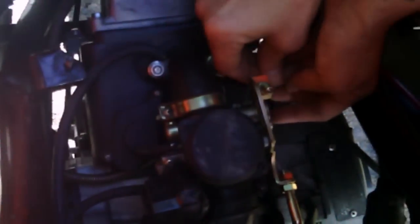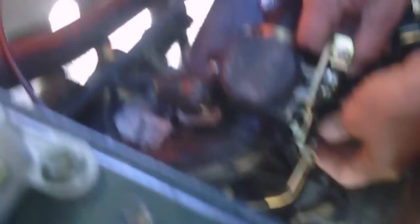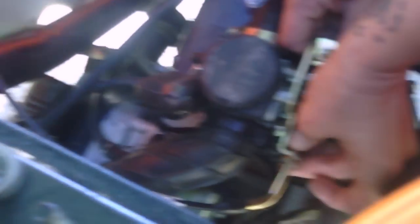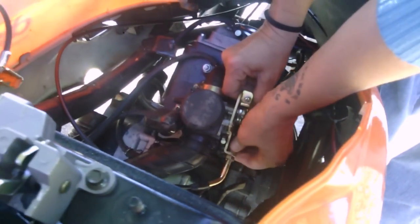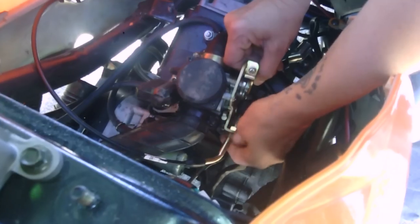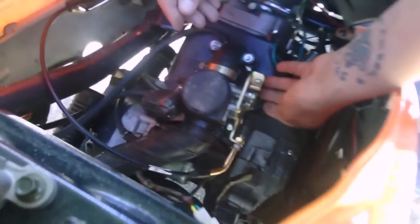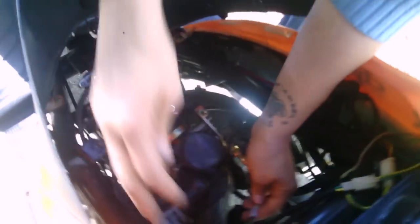I think I need to pull the other cable. There we go. Now I need to tighten this piece — tighten it with my fingers at first, just to get it where I need it.